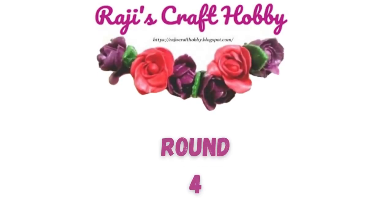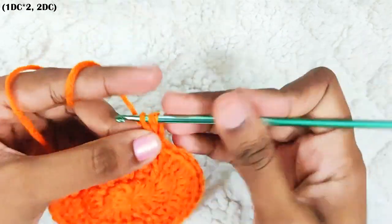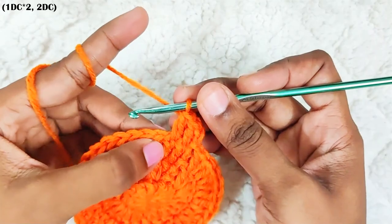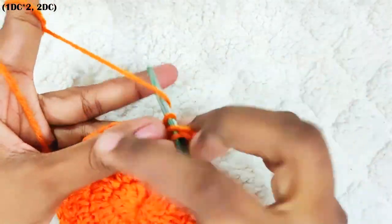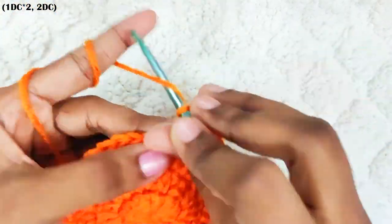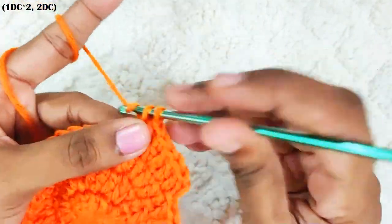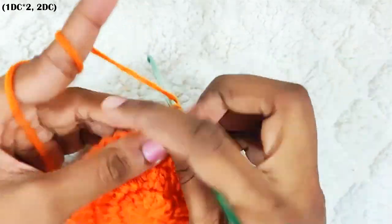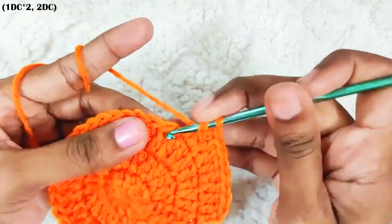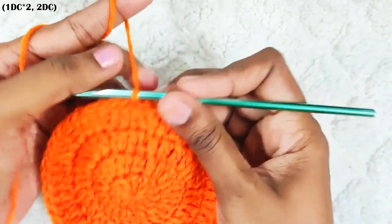Next round, start with chain 2. One double crochet each in the next two stitches, then make an increase in the next stitch — that's two double crochets. Repeat this all around: one double crochet each in the next two stitches, then two double crochets in the next stitch. Once you reach the end, slip stitch on top of this first double crochet. In total you should have 48 stitches.